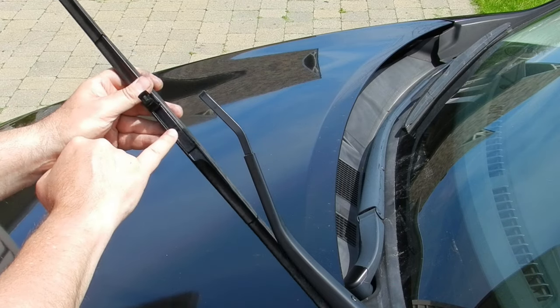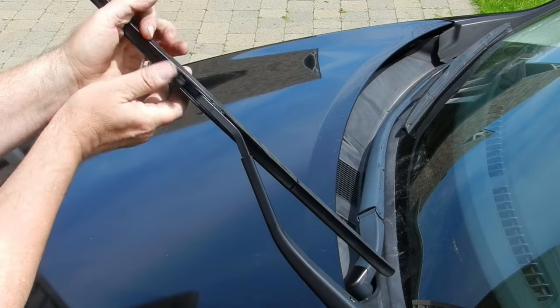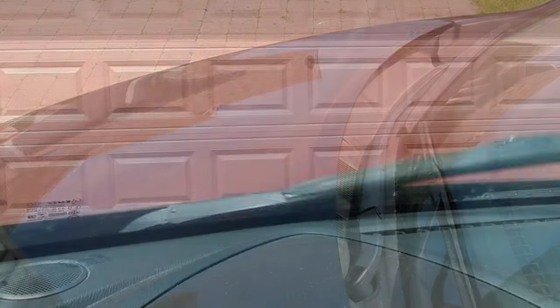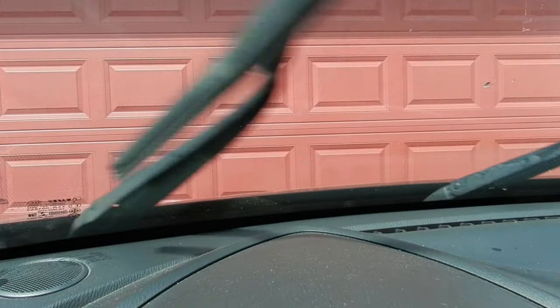Installation of the newly filled frame is just the opposite of the removal steps. And just like the rear, the view out of the front windshield has improved significantly.